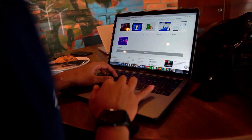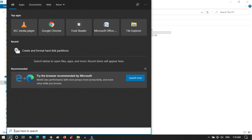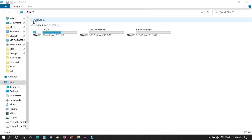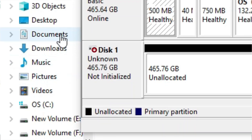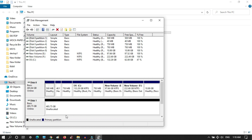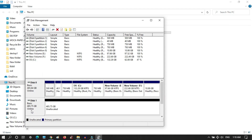After completing the hardware installation, power on the laptop. You will notice that the SSD is not showing. To initialize the SSD, go to the Start button and type 'Disk Management'. Clicking on the Disk Management tab will open a new window where you can see the SSD is not initialized. Click on GPT and then OK.